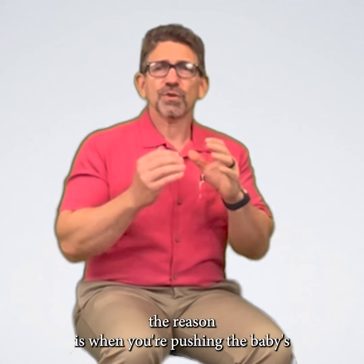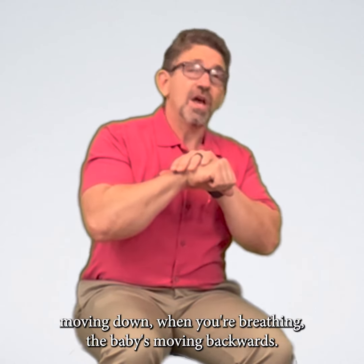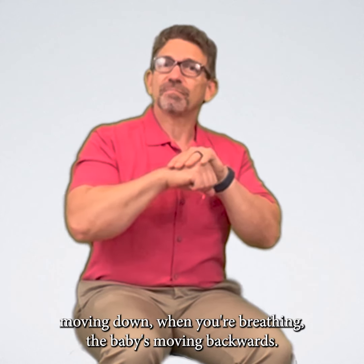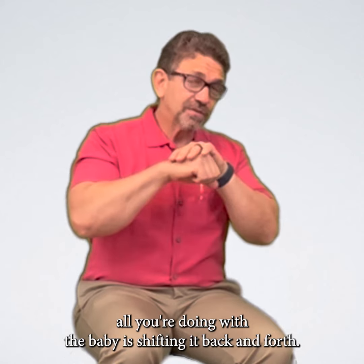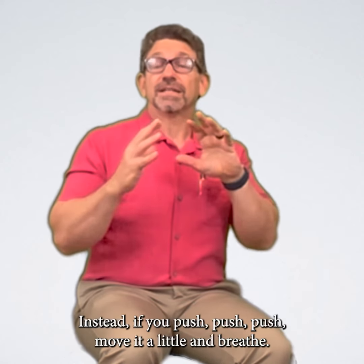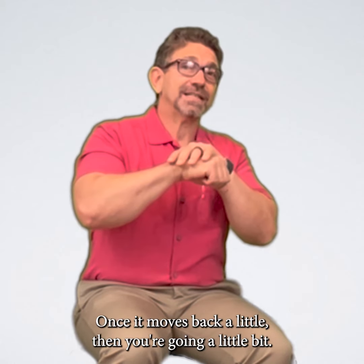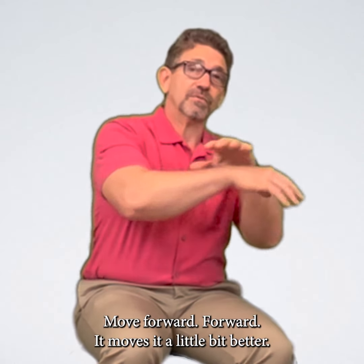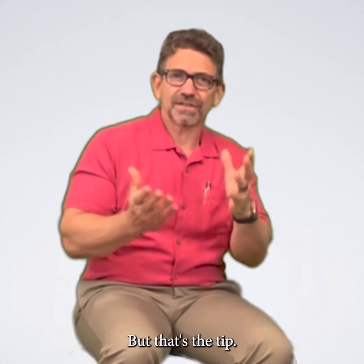Why do you need to take just one breath? Well, when you're pushing, the baby's moving down. When you're breathing, the baby's moving backwards. So if you breathe too much, all you're doing is shifting the baby back and forth. Instead, if you push, push, push — move it a little and breathe once — it moves back a little, then you go forward again, which moves the baby a little bit better. That being said, if you're feeling dizzy and you need more breaths, take them. But that's the tip.